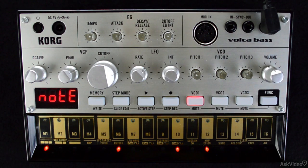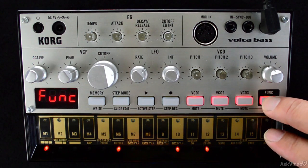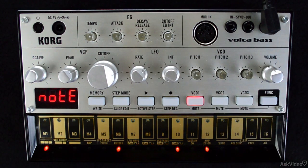Alright, now that the keyboard is starting to make a little more sense, let's try putting it into action and create a pattern of our own. I'll use the function clear shortcut that I told you about in the last tutorial to clear the pattern. Now I'll press the record button on its own so that the light is blinking.